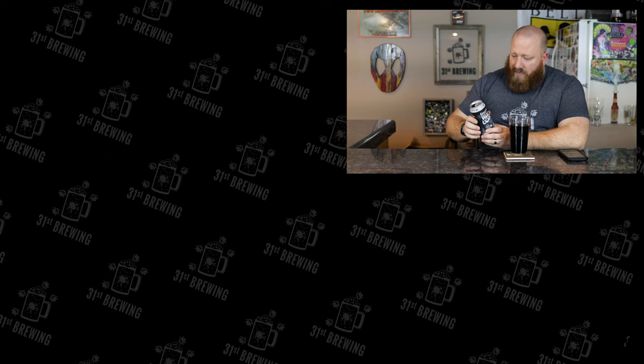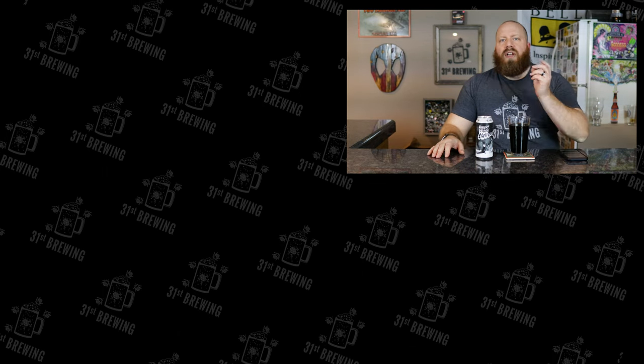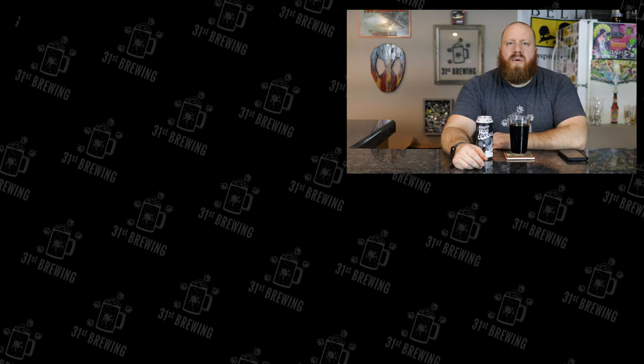If you enjoyed this video, check some more out over here. Don't forget to hit that thumbs up and the subscribe button, and until next time, happy brewing.